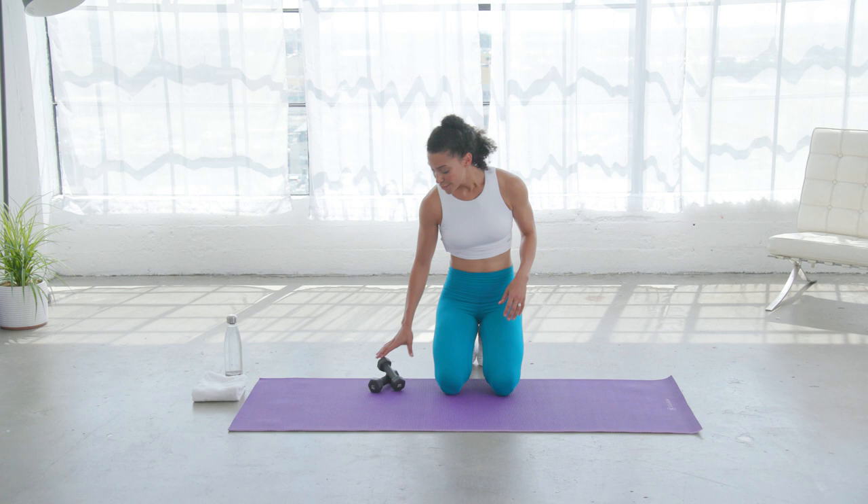Hey guys, my name is Bree. Welcome to Fit On. I got a really quick arm workout for you. If you have dumbbells nearby, go ahead and grab them, but let's make sure that they're light. Because we only have a short amount of time, I'm really gonna burn them out and I don't want you to pull anything or feel crazy. I want you to feel really strong and successful.